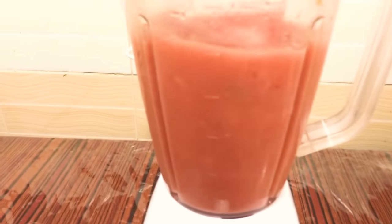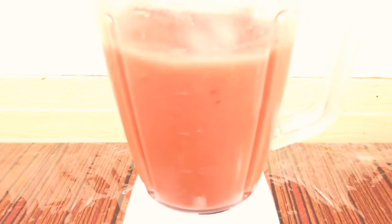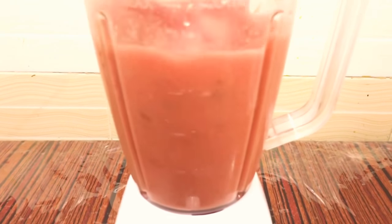I've given it in the blender — make sure the watermelon seeds disappear as it's totally smashed. It's a very easy and simple recipe.